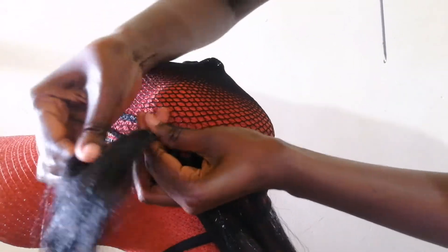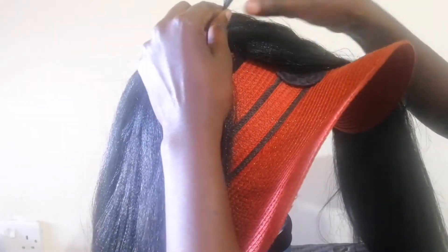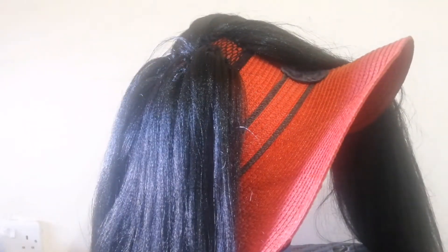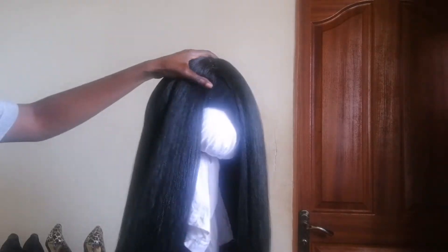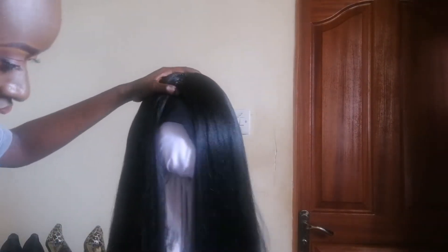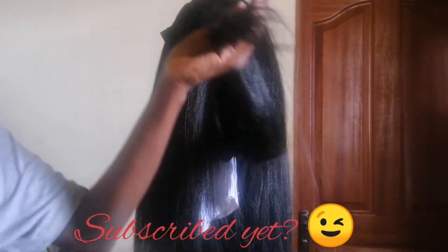As you go on crocheting, make sure you check the amount of hair you have so you don't run out. At the front part, reduce the amount of hair you're using — use fewer and fewer strands as you get to the front — just to make sure the hair is not bulky and lies flat on your head when you wear the wig. Here I'm just detangling the hair with the brush and then trimming the ends to make the hair even.